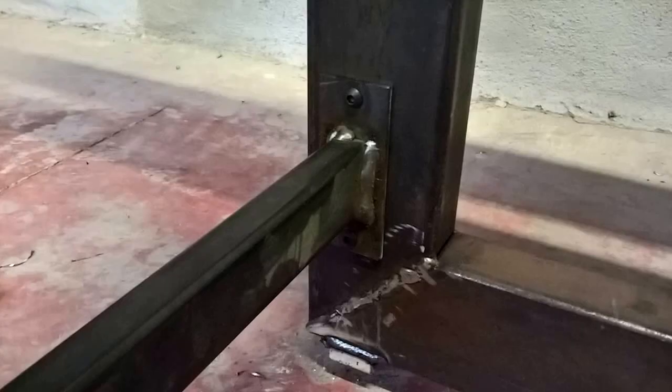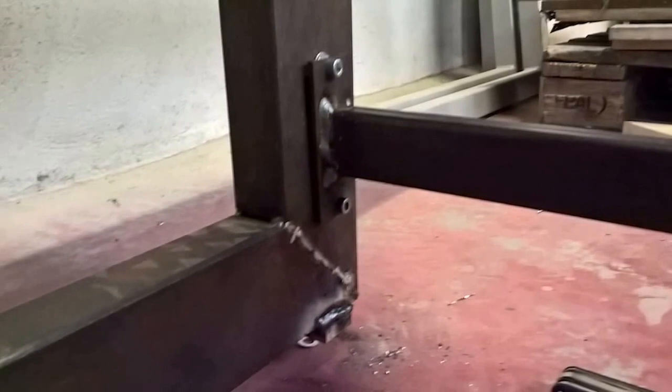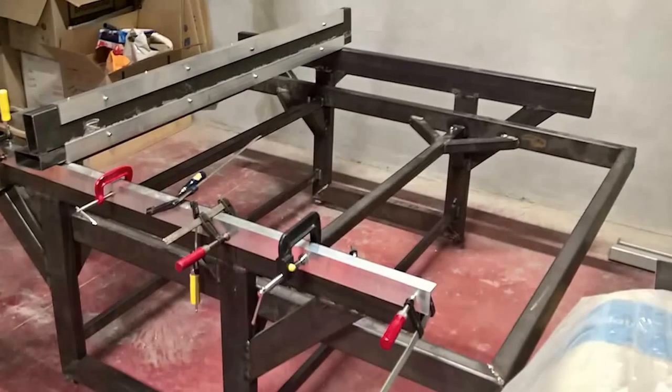I added some lower braces in as well — I had them made a while ago and I just added them in, and it added a little bit more stiffness and a little bit more strength.